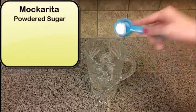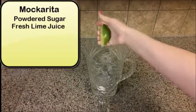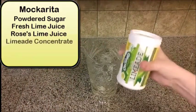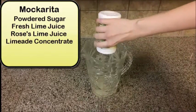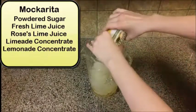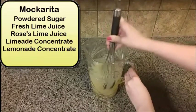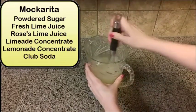You're going to want to make this in a pitcher. A little powdered sugar — this gives it a kind of cloudy color. Fresh squeezed lime juice. Rose's lime juice. A little bit of limeade concentrate and a lemonade concentrate — by a little bit I mean a container of each. Put them both in the pitcher. You're going to need a whisk to get this broken up, and then add a little bit of club soda, which really helps break it up a little bit more.